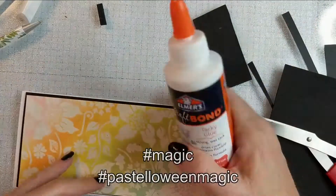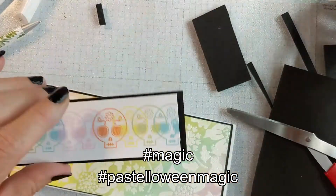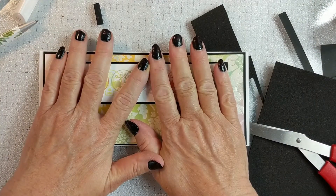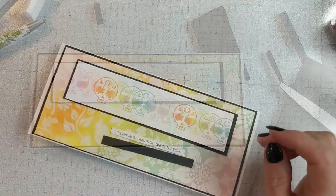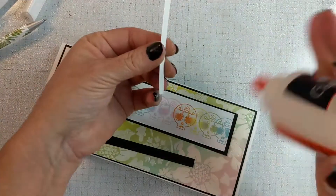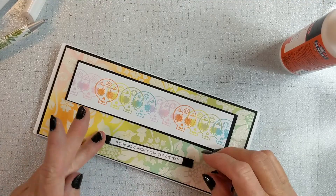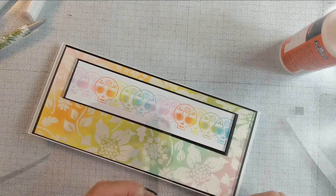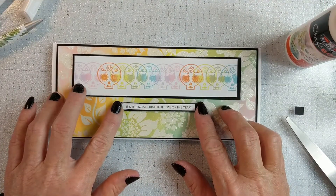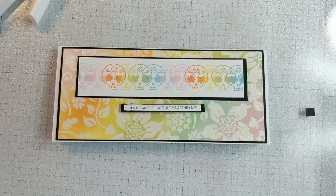Look at that magic — those beautiful colors pop so much when they're grounded with that black. I struggle with sentiments, y'all — does anybody else? Sentiments are the bane of my existence sometimes. The whole card comes together and then I have no idea what to do with the sentiment; I often just leave it blank. But here yet again, Simon Says Stamp pre-printed Halloween sentiment strips to my rescue — so many times this season. And there is the beautiful card.